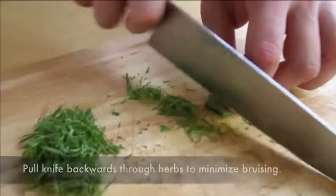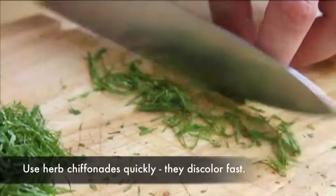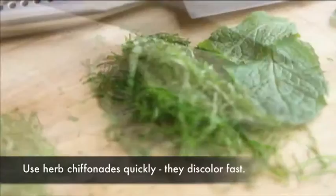Once you reach the central stem, stop cutting, flip the bundle over, and repeat on the second side, stopping just short of the stem. You should be left with just the stem, which you can then discard.